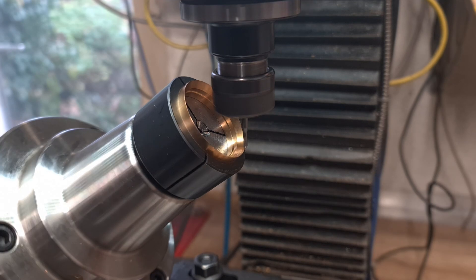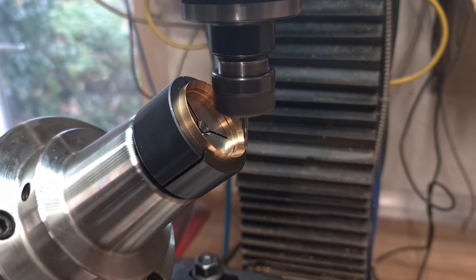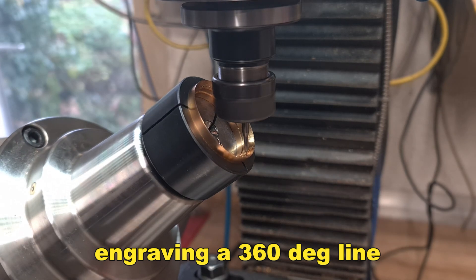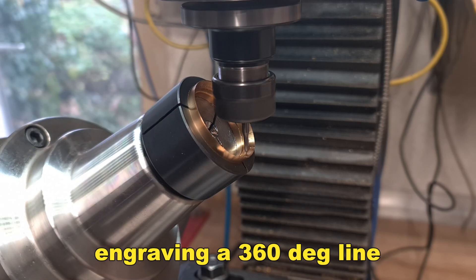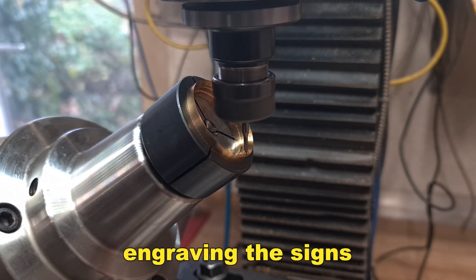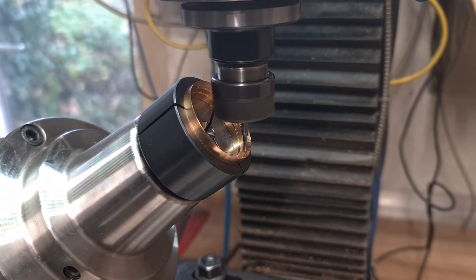Here you can see how the engravings are located in the backplot. The engravings are located above the center and around the wall.